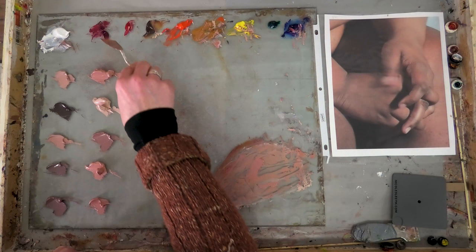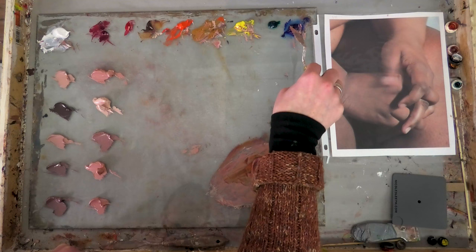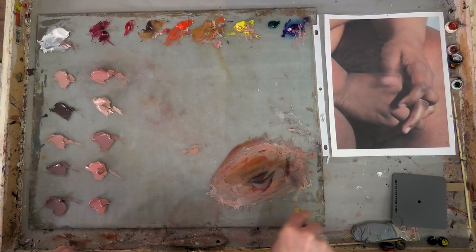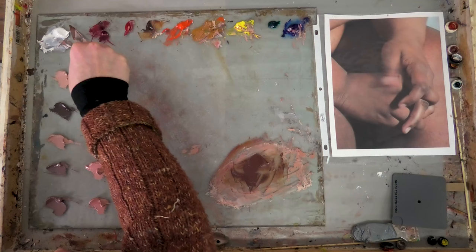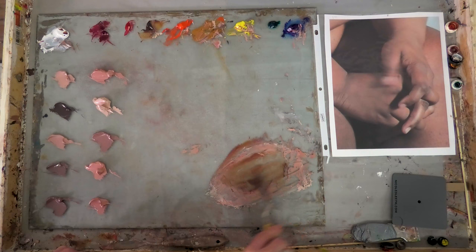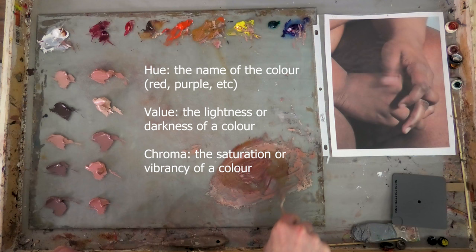Now I've mixed several already, so I have a sense of what colors I'm using more regularly. I'm starting with some Permanent Crimson and Red Oxide, then throwing in some Ultramarine Blue and mixing those together. Now I'm going to add some white, which will lighten the color — changing the value — and it's also going to change the hue and the chroma a little bit. See how it's bringing out some of the cools in the color; we're noticing those blues just a little bit more.